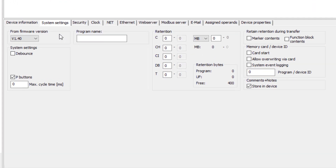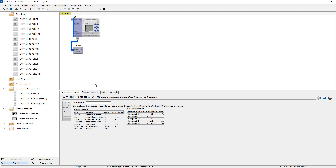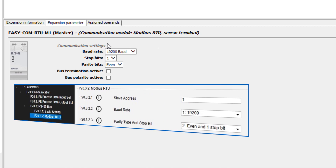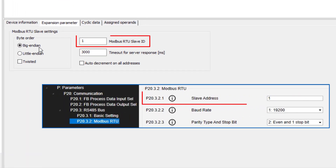To process an EZCOM RTU M1 module on an EZE4, at least firmware version 1.4 must be selected on the EZE4 basic device. In the extension parameter tab of the Modbus master, the same communication settings must be made for the baud rate, stop bits, and parity bit as for the connected devices. At the Modbus RTU slave, the correct device address and byte order big-endian must be set in the extension parameters.